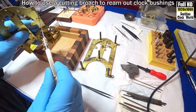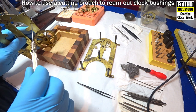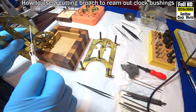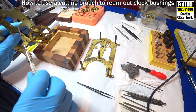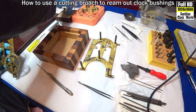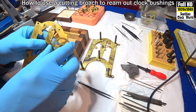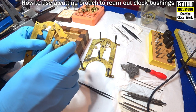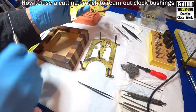Line it up and start cutting very slowly. Almost. Not quite. Tiny little bit more.